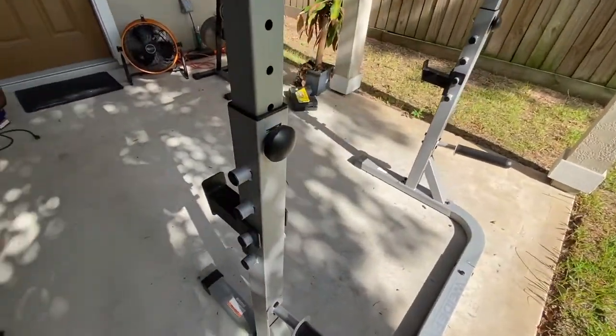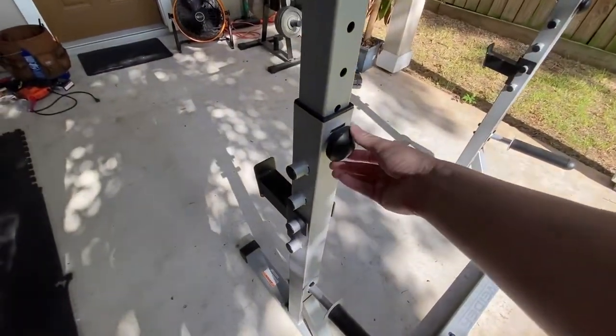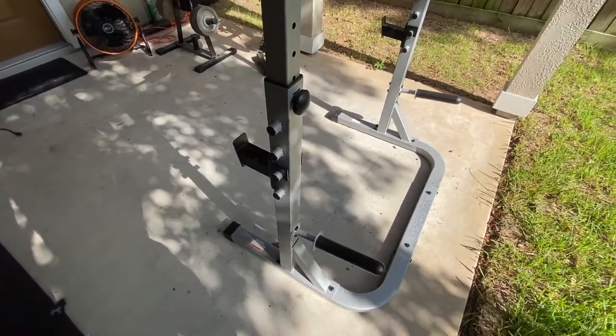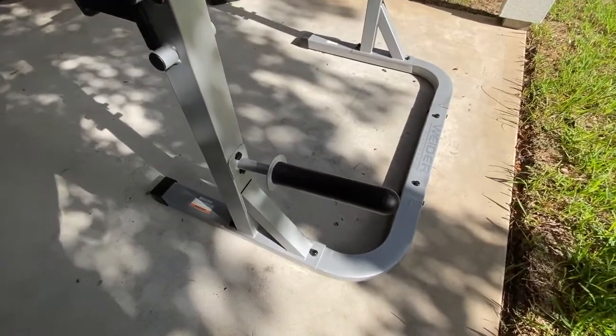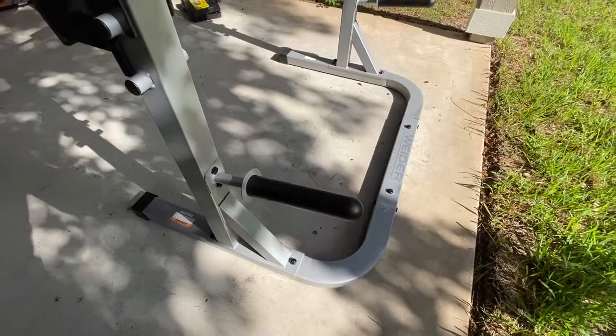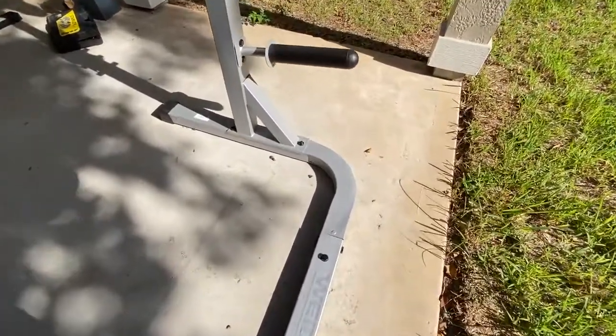Another problem is that adjusting the rack requires you to unscrew this and take it out — it's a pain to adjust the height. One thing that's actually good is they have these attachments that you can add to the weight horns to make them the proper Olympic size.